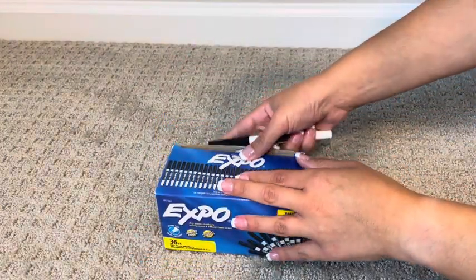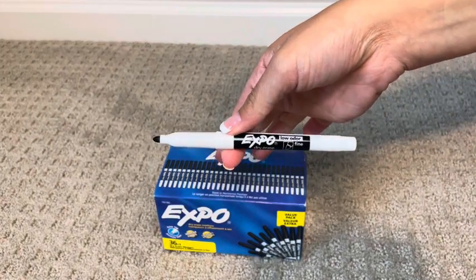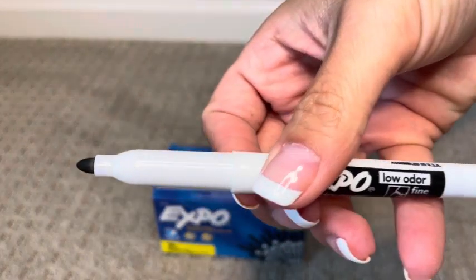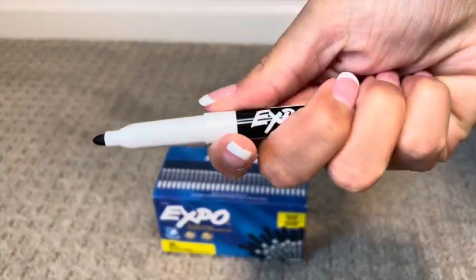These Expo markers have been a staple in our school toolkits every single year. They are the fine tip markers we need to buy for our kids' school. Our teachers absolutely love them and we use them at home. They're easy to erase and easy to use, easy to hold.